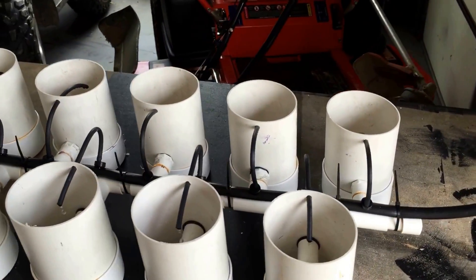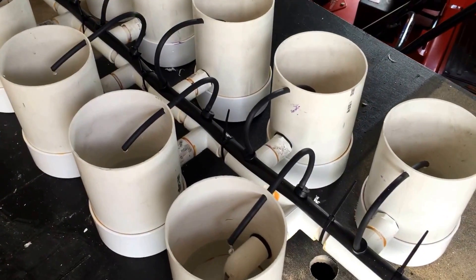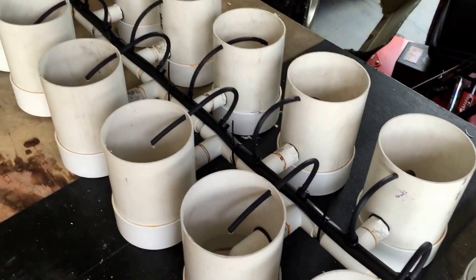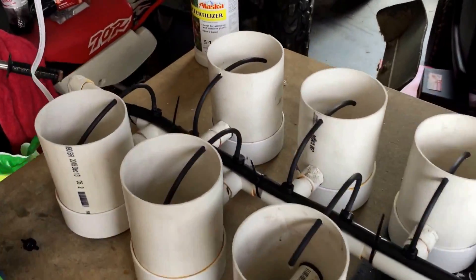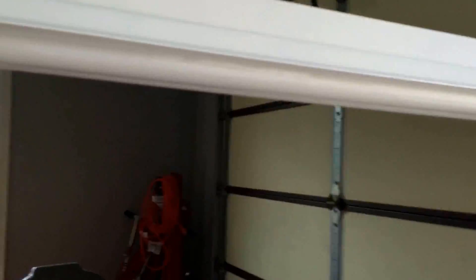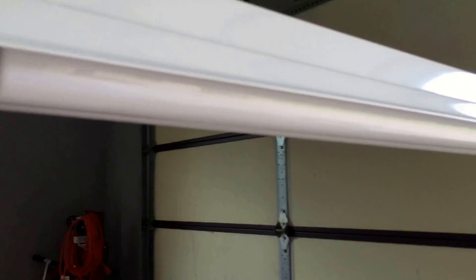Wanted to show you my miniature Dutch bucket micro hydroponic system. We intend on growing mint and herbs during the winter here in the garage. Got a T12 double full-spectrum grow light, pretty inexpensive,